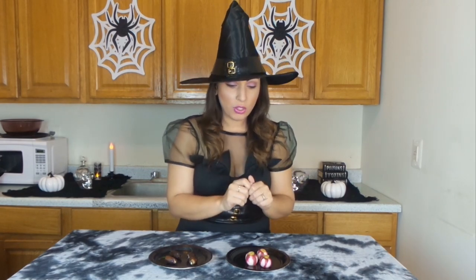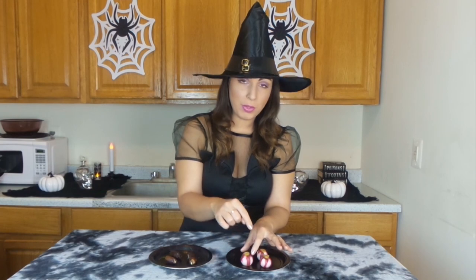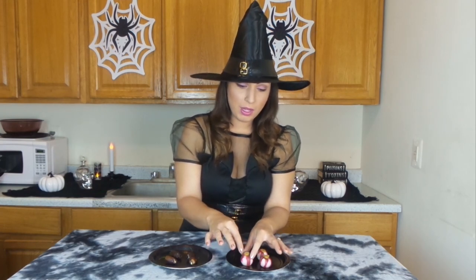As a fun, spooky embellishment on your Halloween cheese plate — I wouldn't necessarily recommend eating it — you can make some red turnip eyeballs. Just by simply peeling around the sides of the red turnip, you can create veins that look like the veins on an eyeball. And then where the root is, you can carefully peel that out, make a little indent, and put an olive for the pupil of the eyeball.